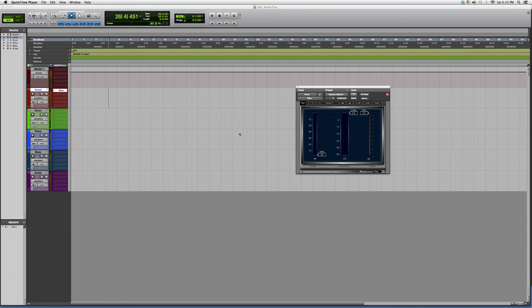Hey guys, welcome to Audio Tips! In this tutorial I'm going to show you the Renaissance Vox — this is my favorite, go-to compressor. This tutorial is mostly for beginners, new users to Pro Tools, and people who don't really know about this plugin.